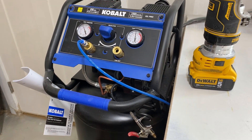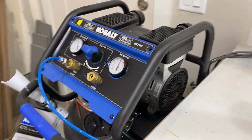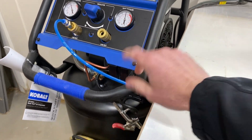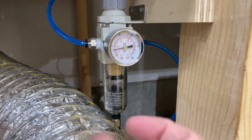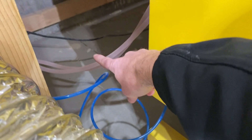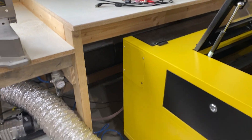Next thing: air assist. I did an air assist upgrade video you can see on my channel. This is the compressor I'm running now — the Cobalt 26-gallon compressor. It has been awesome. The line goes underneath and back over here, connecting into my regulator. I have the regulator nice and close to the laser so I can adjust it as needed, and then it runs into the back of the machine. I'll put a card here so you can jump to that air assist video.